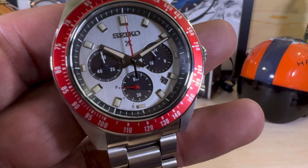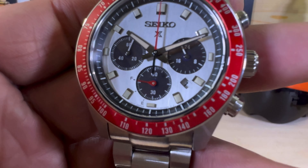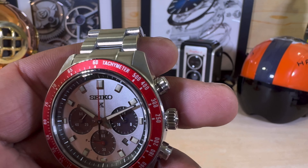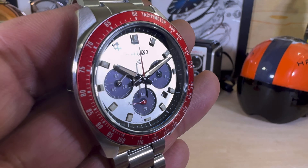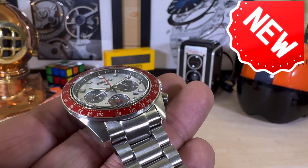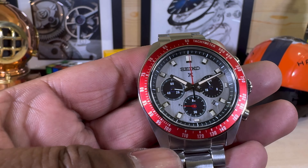You have a triple sub-dial and a 60-minute elapsed timer counter. There's a tachymeter scale on that red aluminum insert bezel, which is beautiful. It also features a sapphire crystal with anti-reflective coating.